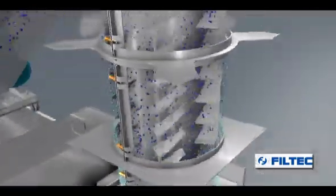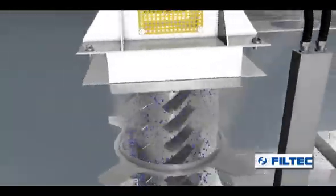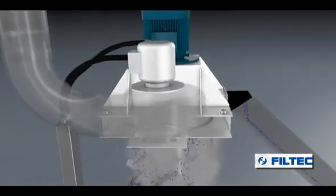An extractor removes the steam present in the last two sections of the centrifuge, thus bringing the level of humidity of the granules to a value of 0.05%.